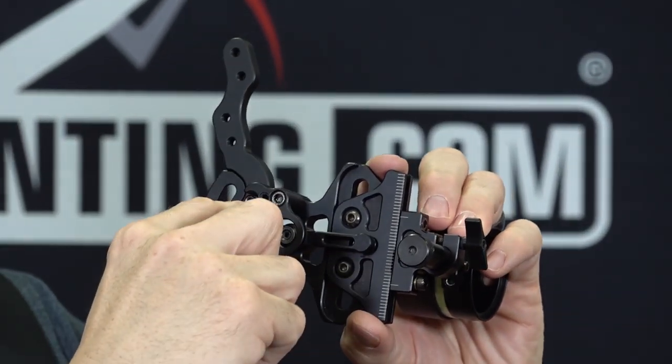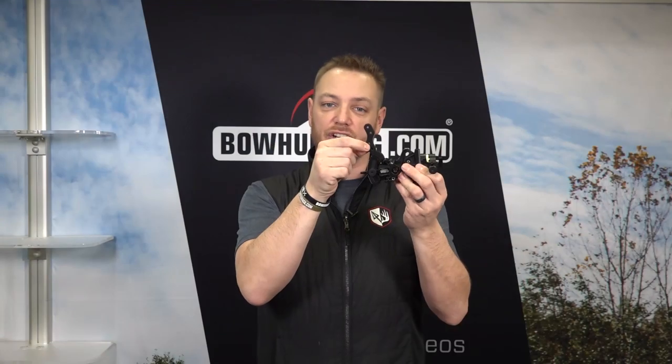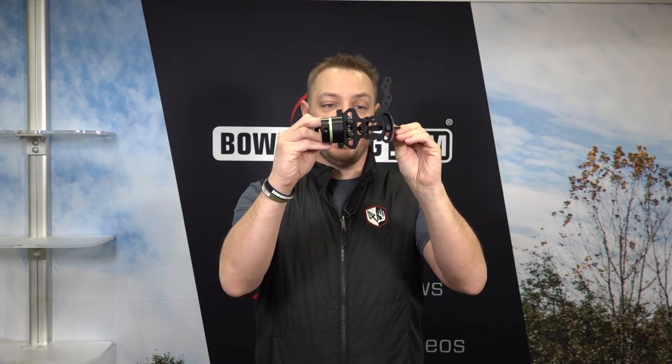We're looking at it today and it's got an optional quiver mount. This does not come standard — if you need an additional quiver mounting location, this bracket is nice and easy, just bolts on with one screw and allows you to put a quiver on your bow with ease. So that is the Tetra LT.